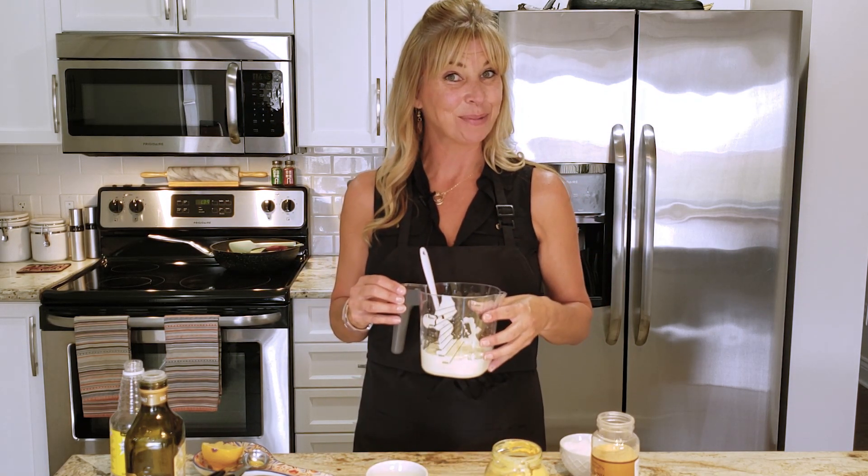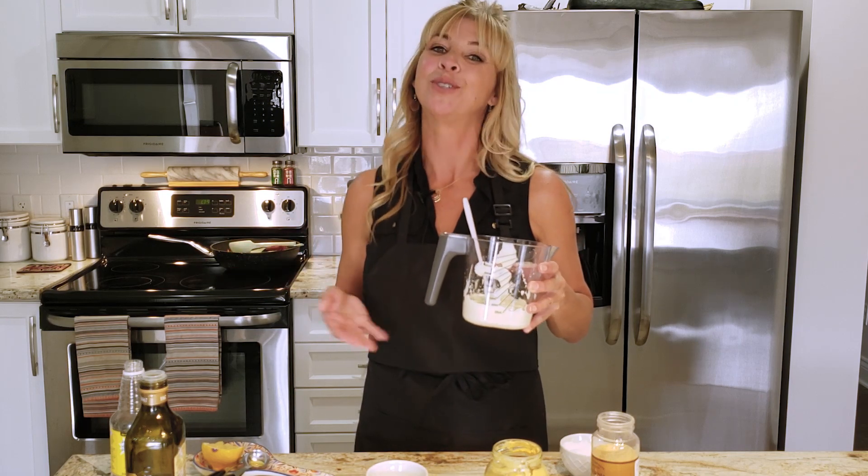You can also use this for any salad dressing, so maybe on one of our next editions we'll do some caesar salad dressing. Thanks for joining us today — don't forget to like and subscribe, and we'll see you soon.